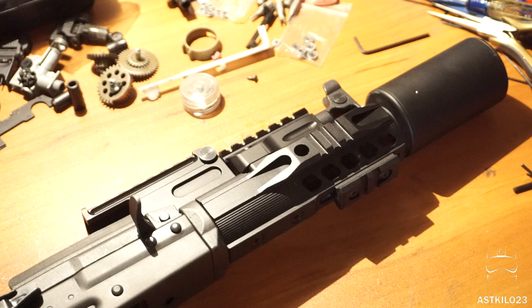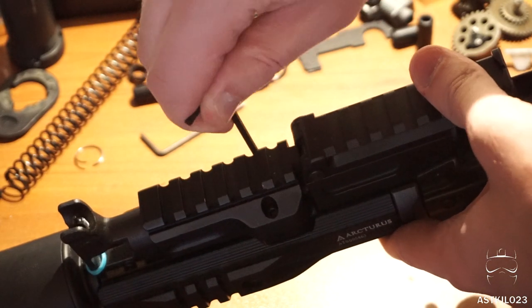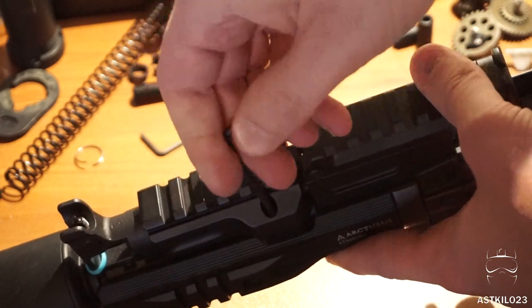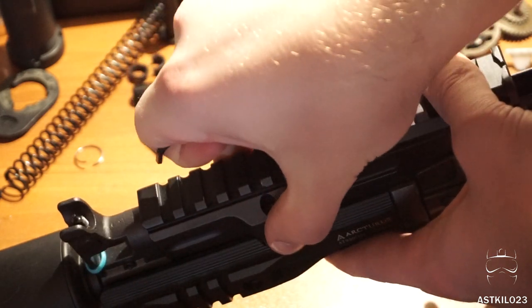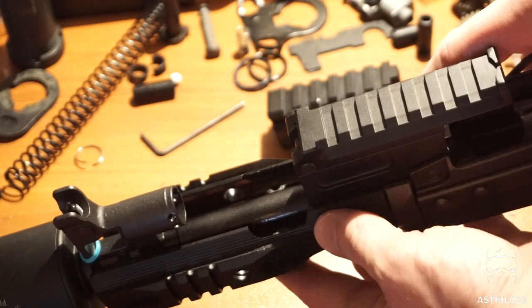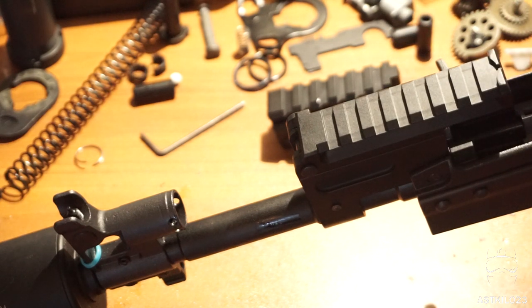I'm going to take the front off — essentially disassemble it around the barrel and then move to the back. You can do it in any order you like. So the first thing is to take the rail system off. Thankfully this is one of the easiest rail systems I've ever worked on — it's literally two screws and the entire thing comes right off. There are two Allen key screws; the top rail section literally lifts off. Your bottom section of the rail, I just move it forward and drop it out. The entire thing comes off just that easily.